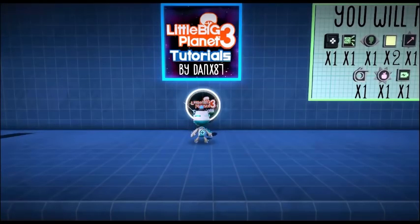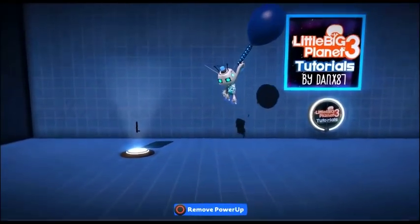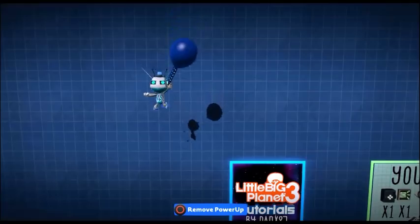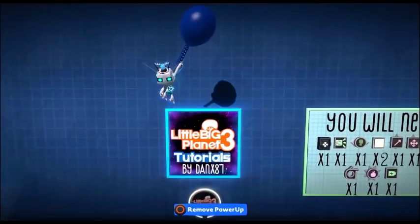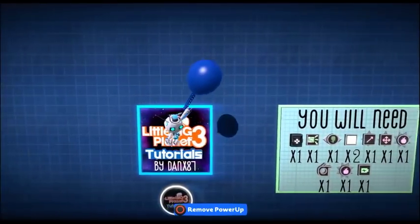Hey guys, this is Dankz87. Today I'm going to be showing you a tutorial on how to make a balloon power-up. Pull the trigger, the balloon inflates and you go up. Let go of the trigger, the balloon deflates and you drop. You can also move around while you're in the air and up and down. This tutorial was requested by Thomas Duffy.